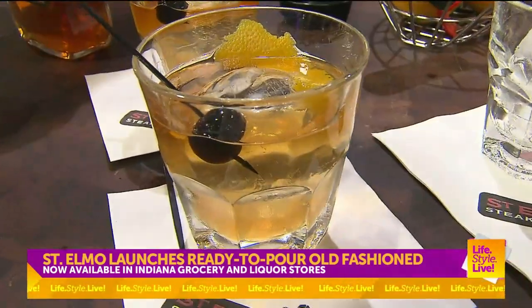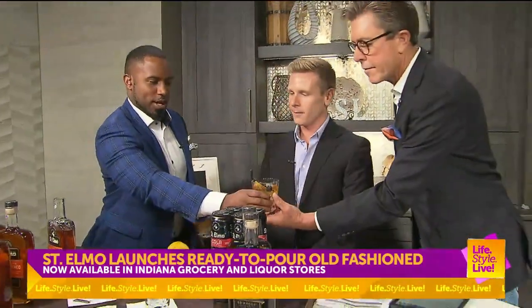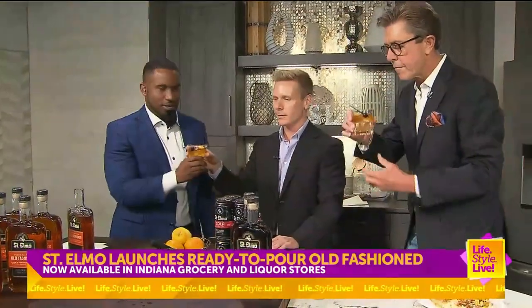Somebody hand me that cocktail. Oh, you just made an old-fashioned! Look at that. Ready to pour — Mr. Mallet magic. For you, sir. Oh, thank you, sir.